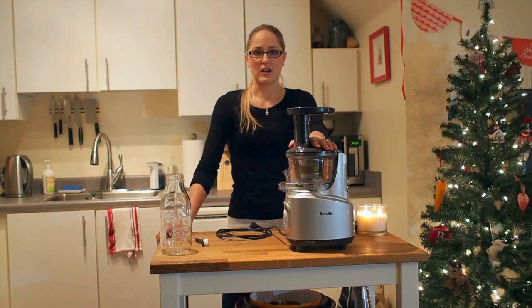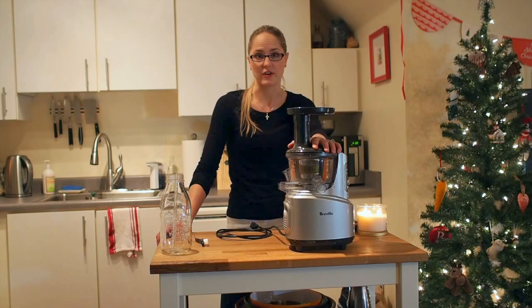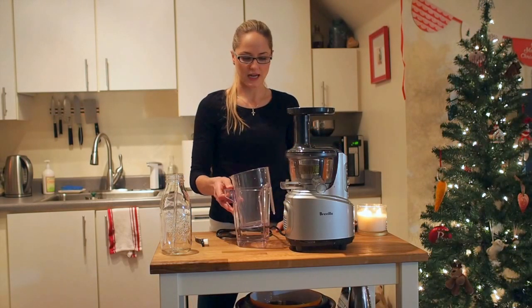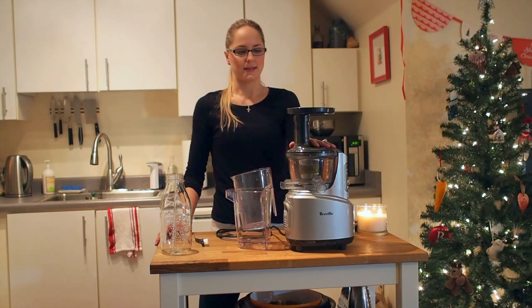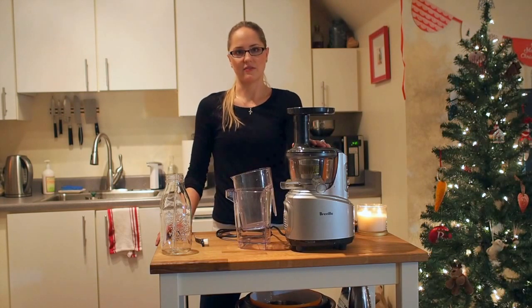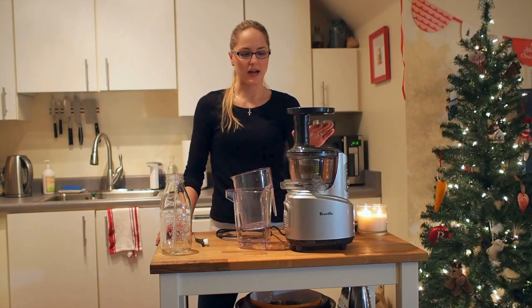If I had to give this juicer a rating on a zero-to-ten scale, I'd give it a nine, because it works really really well — super easy assembly, easy to use, easy cleanup, and you get a ton of juice from it. Every night when I make salads for my husband and me I'll sometimes use it to juice citrus fruits, and on weekends I'll make us juices for a cleanse or just as a snack.